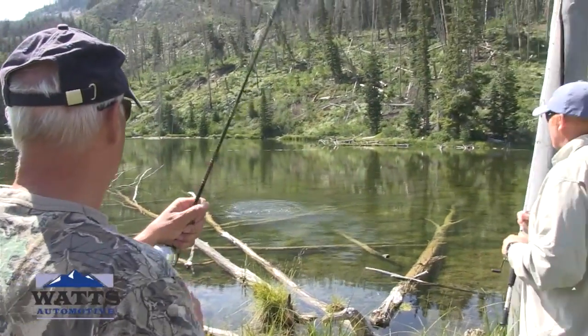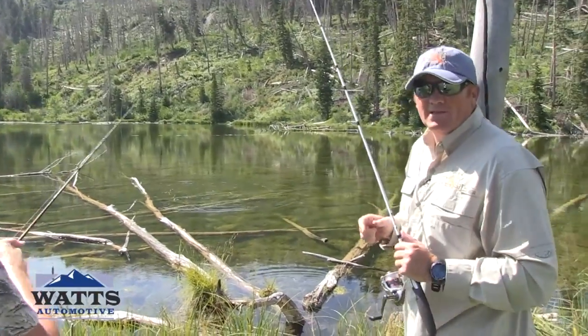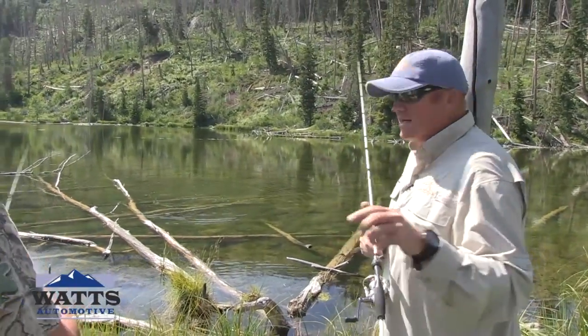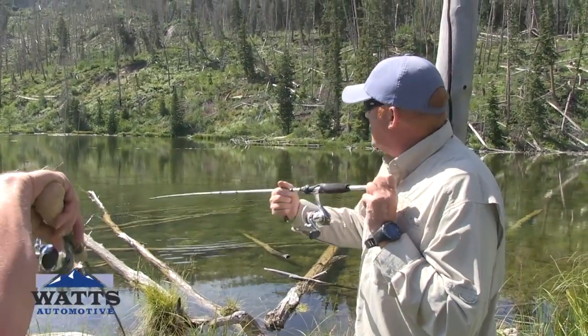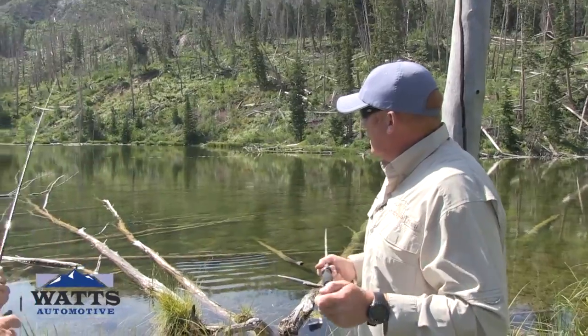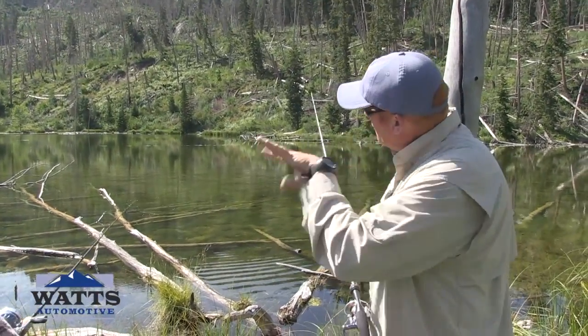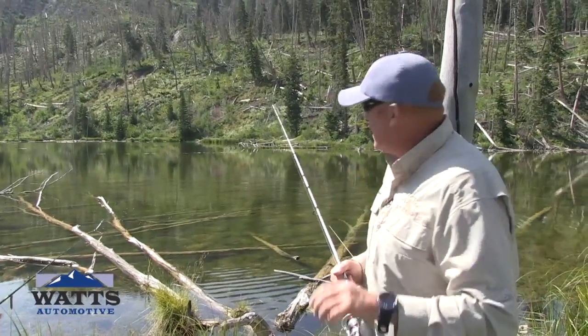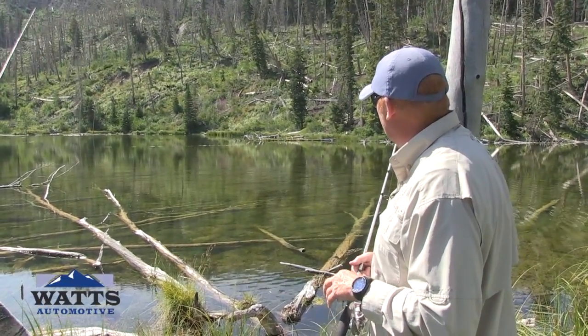Atta boy. I like it — catch and release. Casting the logs. Brad's technique here — we've got bright blue skies, a lot of sun out, and the fish are hiding under these logs. We're casting jigs out, and the fish are coming from a distance to come running out and grab that jig. They're just ambushing whatever's coming by.